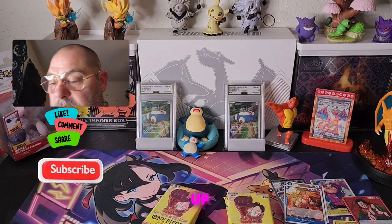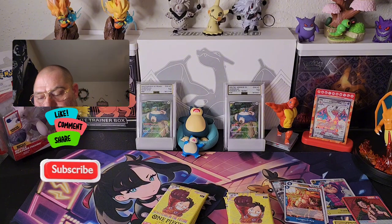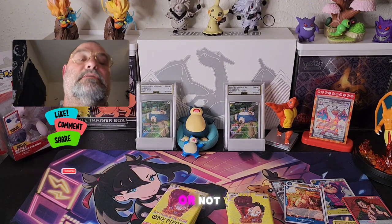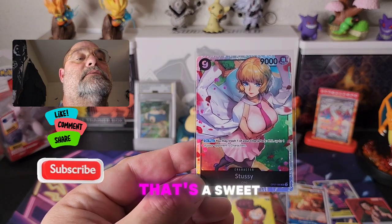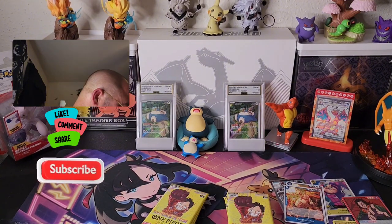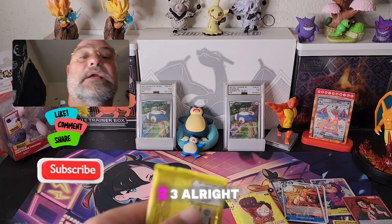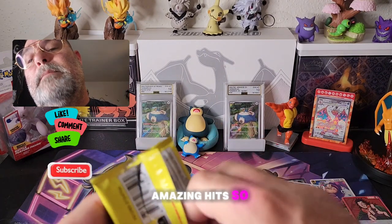I don't know if that's the alt — I'm not sure if she has an alt or not. But that is a sweet-looking card if I've ever seen one. Put these over here, get this bulk out. All right — one, two, three. All right guys, we got six packs left. There's still a chance in here to pull some amazing hits, so let's go!